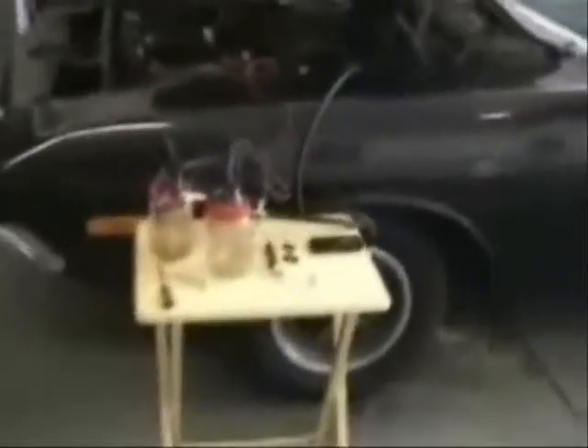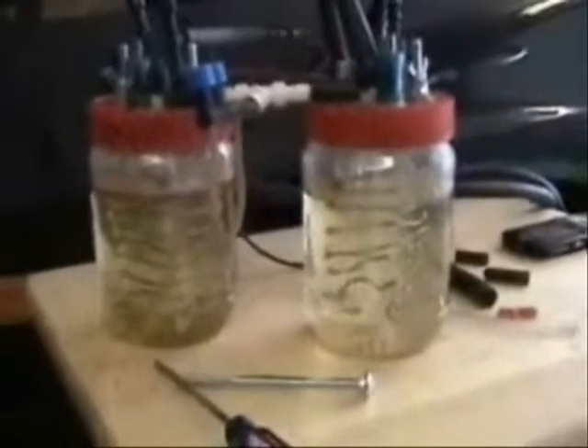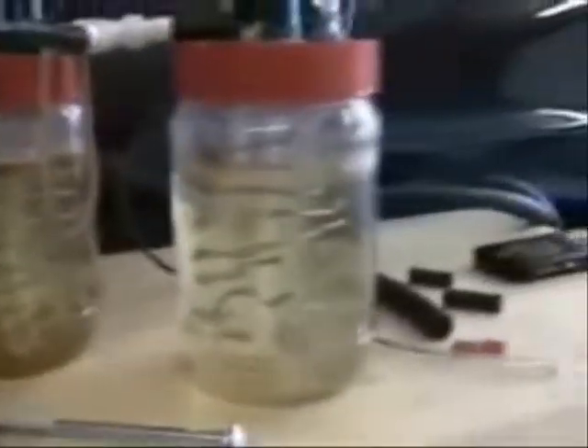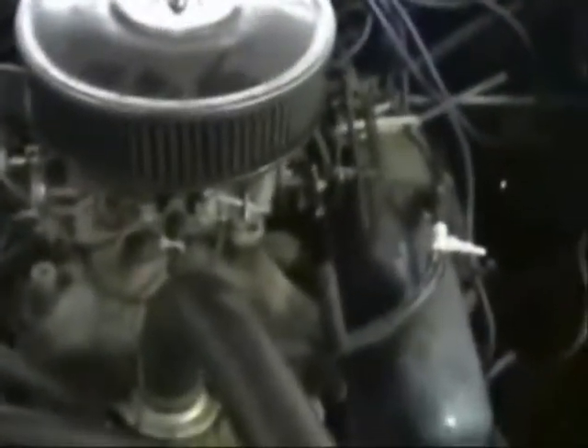Here's how the hydrogen generator works. Right here is the generator — it electrolyzes water and turns it into a brownish gas. It's hooked up to the battery, and there are exhaust lines to feed into the engine's air intake, right there.